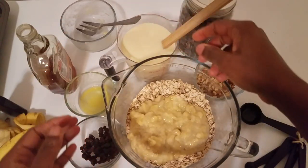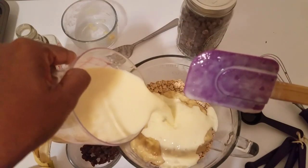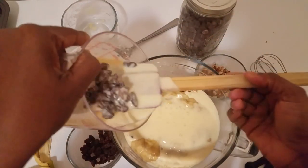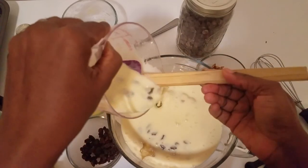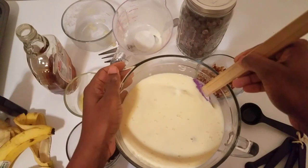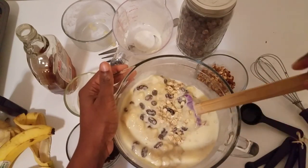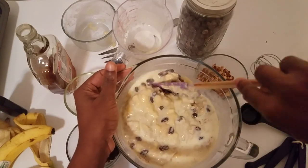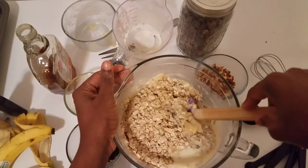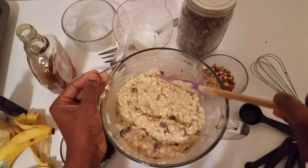Pour the milk mixture into the oatmeal and begin to mix everything until they are well incorporated. You need to wet the dry ingredients thoroughly. This is what you have at the end of your mixing.